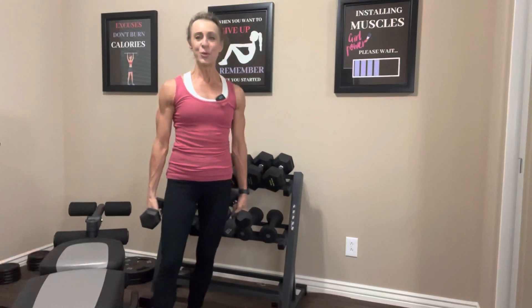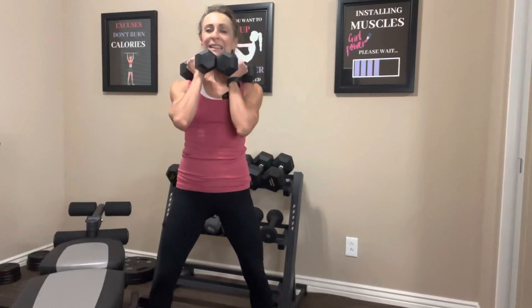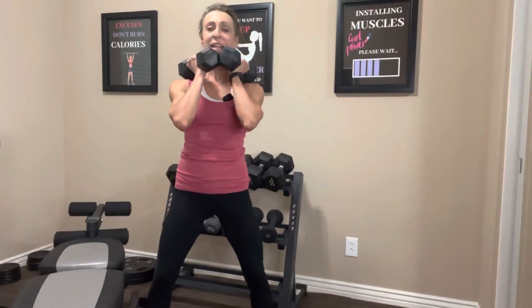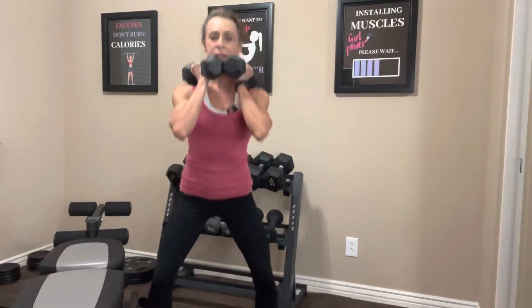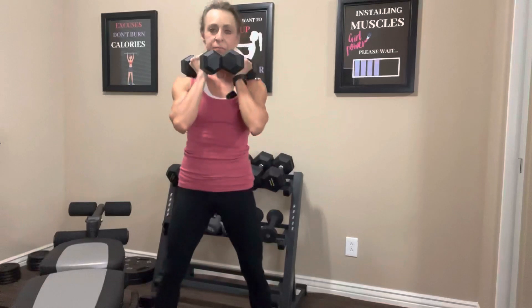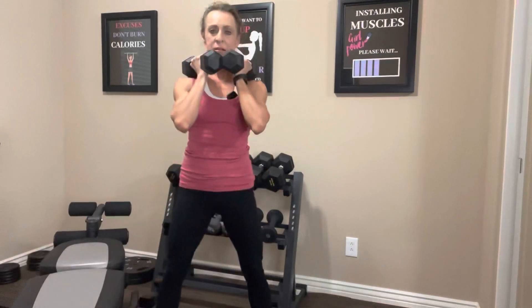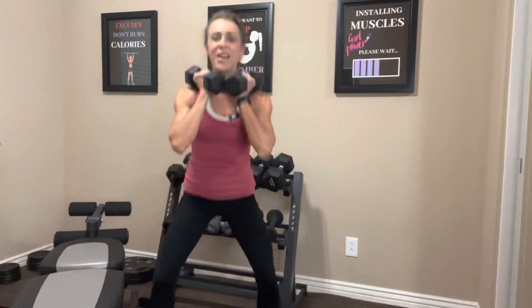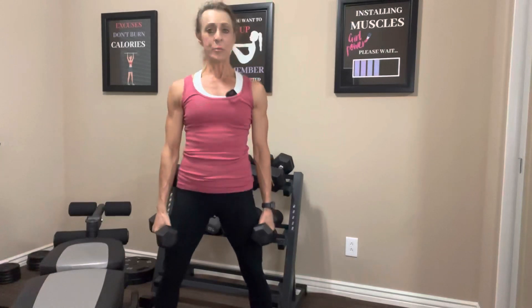We're going to do two sets today and 12 reps. Grab your dumbbells if you're using them — place them on your shoulders or hold them by your sides. Let's do 12. Take it down: one, two, three — abs are in nice and tight — four, squeeze your butt, five, six, seven, eight, nine, ten — let's do two more — and last one. Nice job. Set your weights down, take a deep breath. We're going to do that one more time.